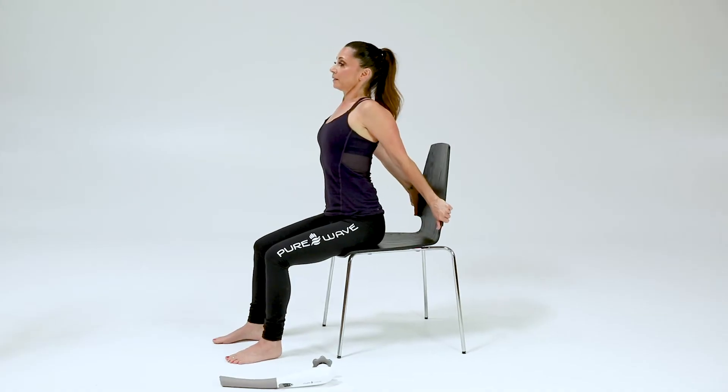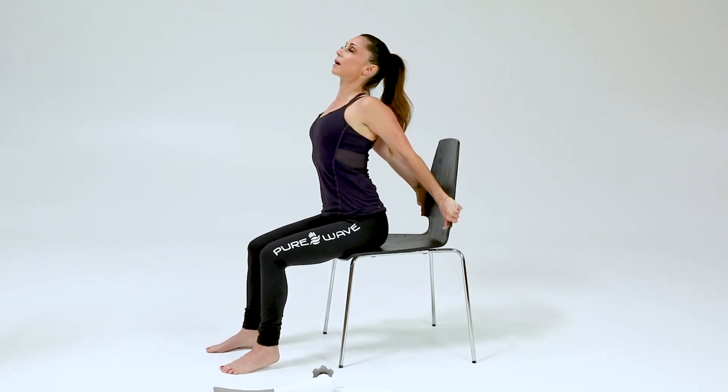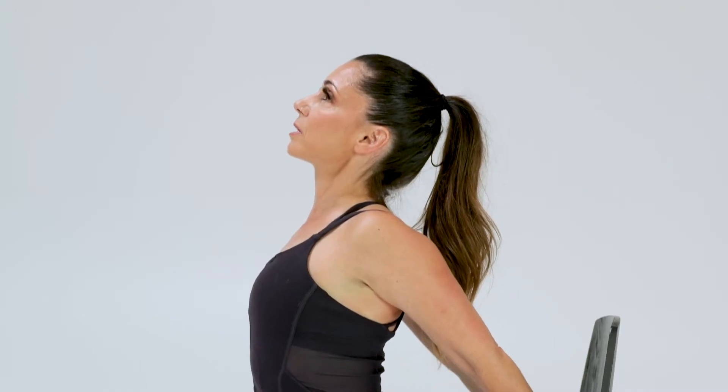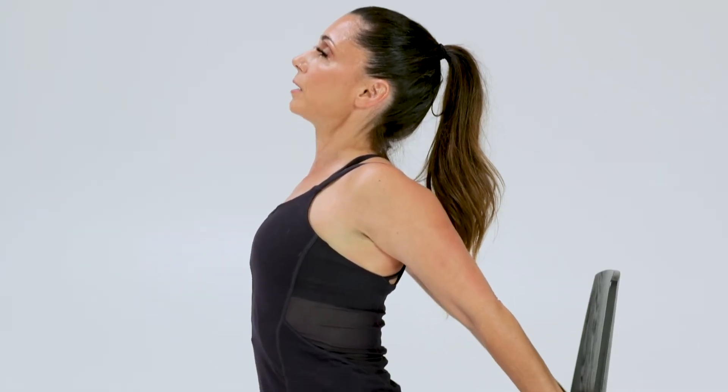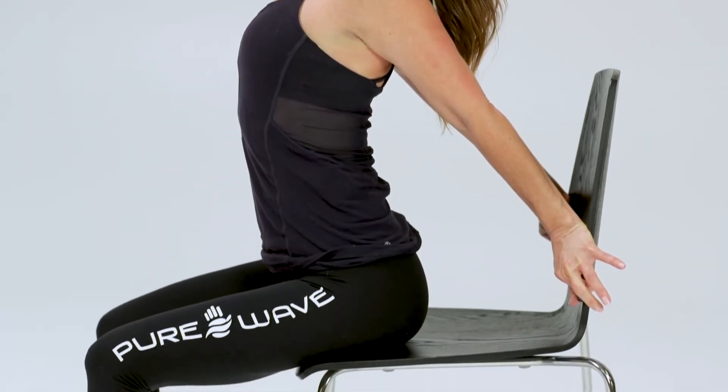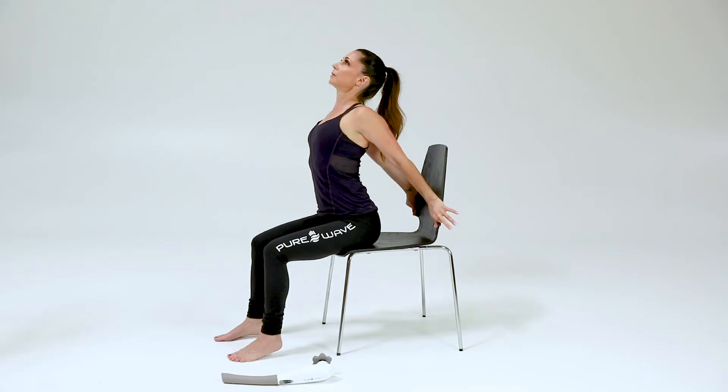We're going to start with a chest opener. Place the hands behind you and grab the back of the chair. As you inhale, lift the front chest up, spreading wider right across the collarbones. When we sit for long periods of time, our shoulders tend to roll forward and the muscles across the chest shorten and tighten. This helps to open everything up and release.